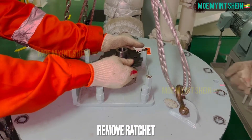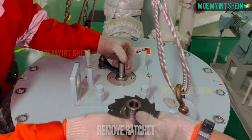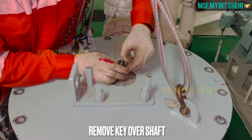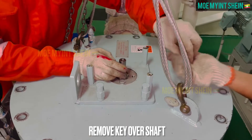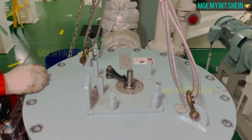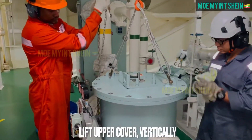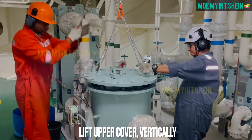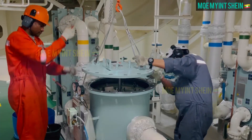Remove ratchet gear. Before lifting up cover, need to remove key over shaft. Carefully lift upper cover vertically.